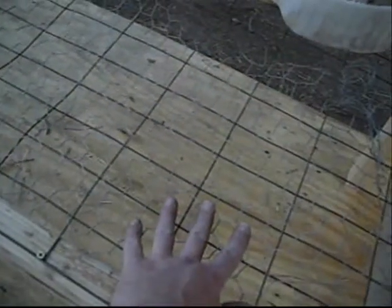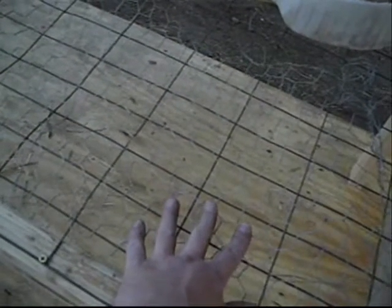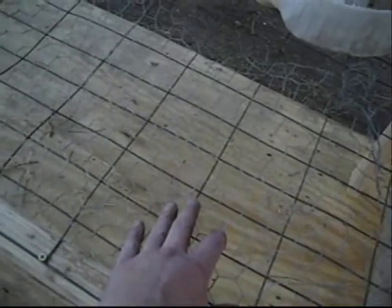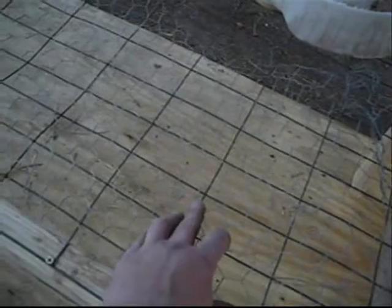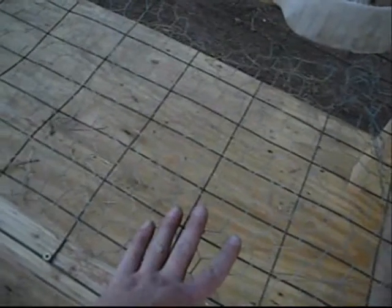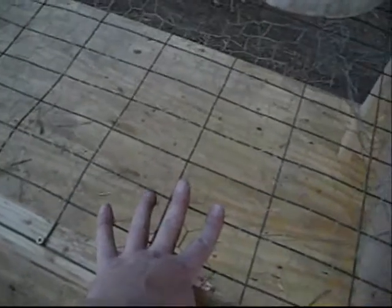If you have chicken wire by itself, it'll eventually deteriorate and stretch and start to rust and break apart. If you put it underneath or on top of a layer of what I call goat wire, it'll support the chicken wire. That'll make a nice floor.